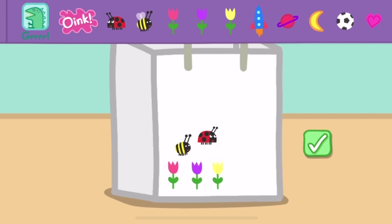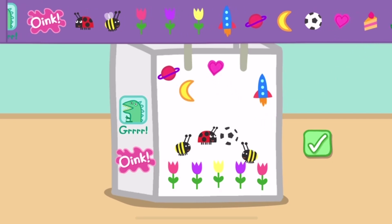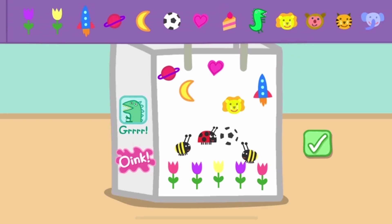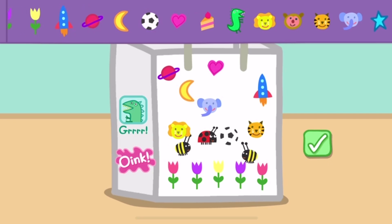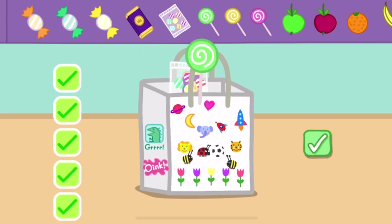Choose the party bag with room for a pair. Choose one of the boxes and put a pair in. Now choose some good things to put in your party bag. Touch the tick box when you have finished.